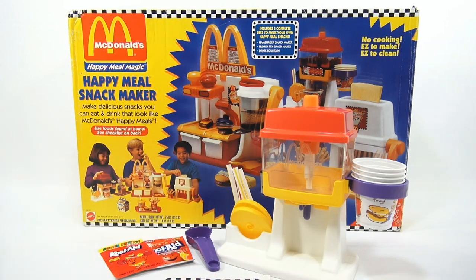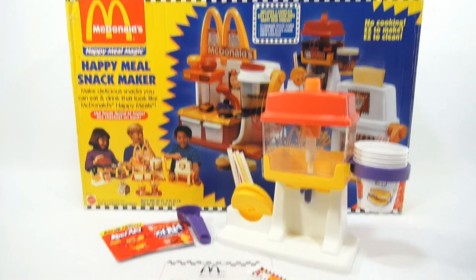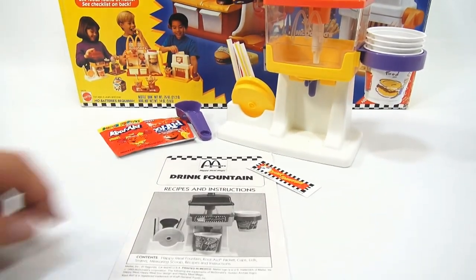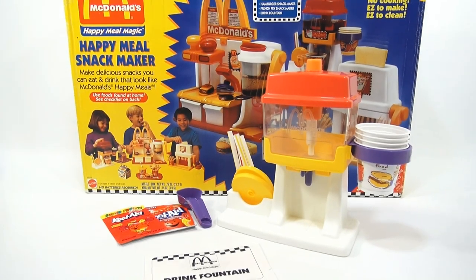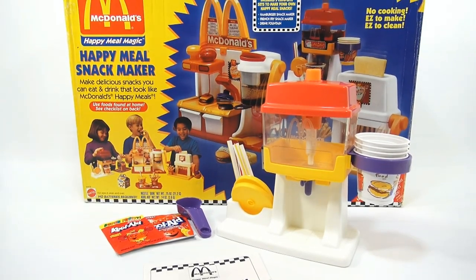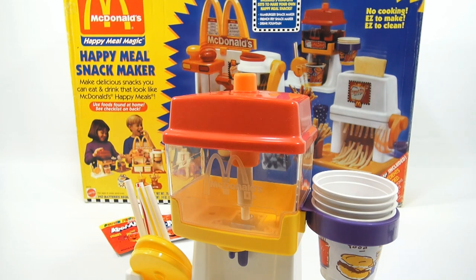Four straws, two lids, a little scooper to measure, and then the instructions and the stickers. There was one sticker with this set and it goes right on the front, so let me put it on while I'm here — it goes right in the plastic section right here.